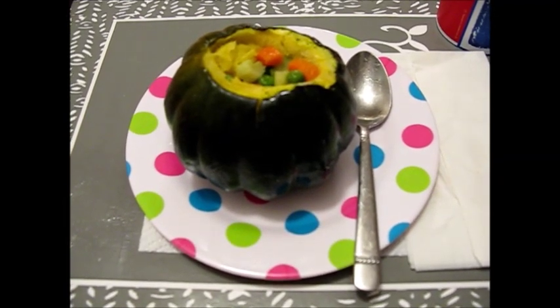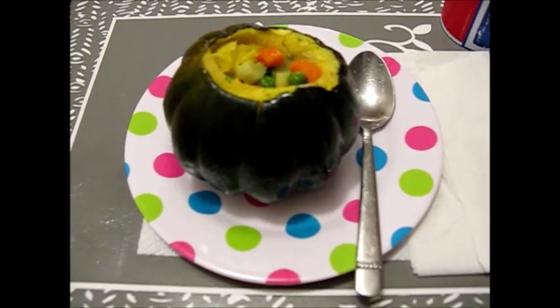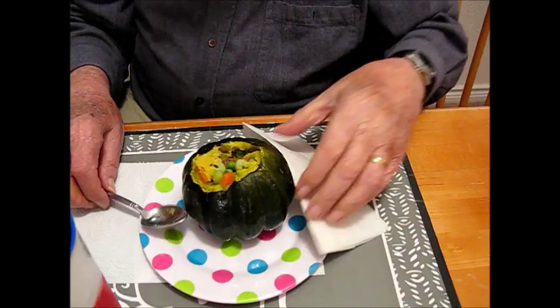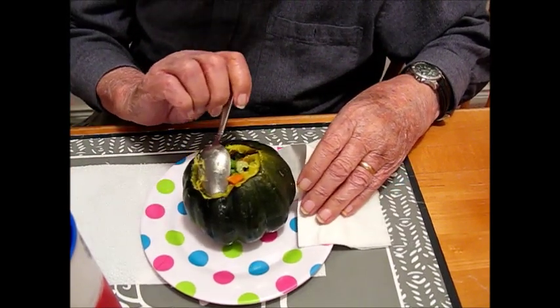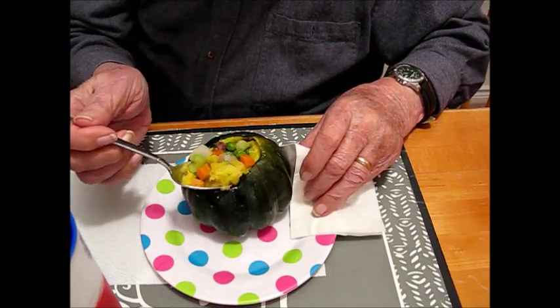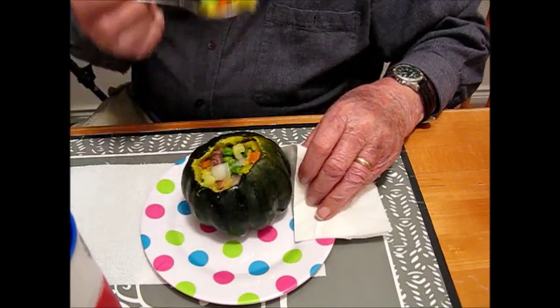Here it is on the table after an hour in the oven at about 300 degrees. It checks out — it looks like it's soft and ready to eat. It's nice and soft, all done. Let's check this out and see how it tastes. That is good!